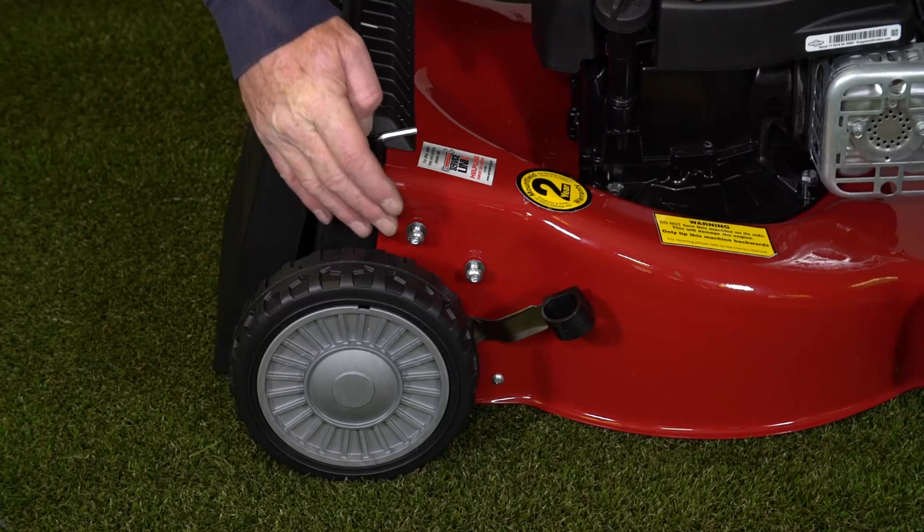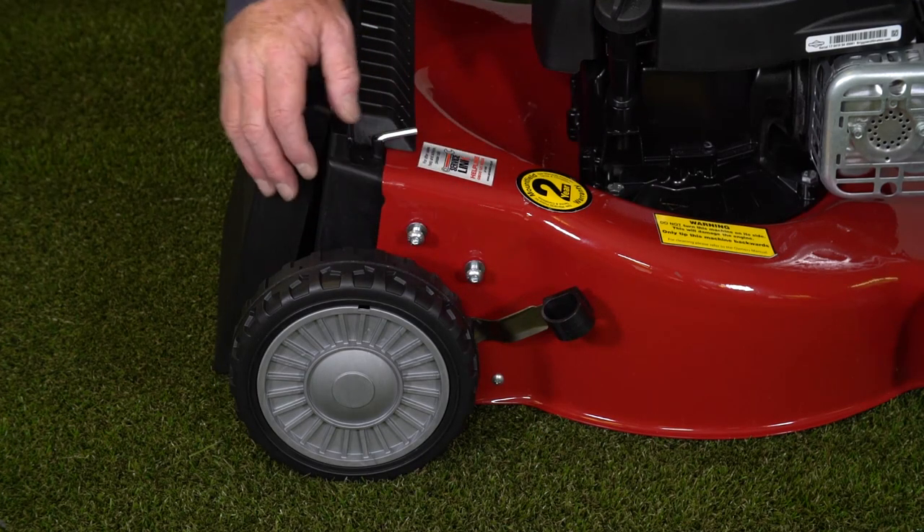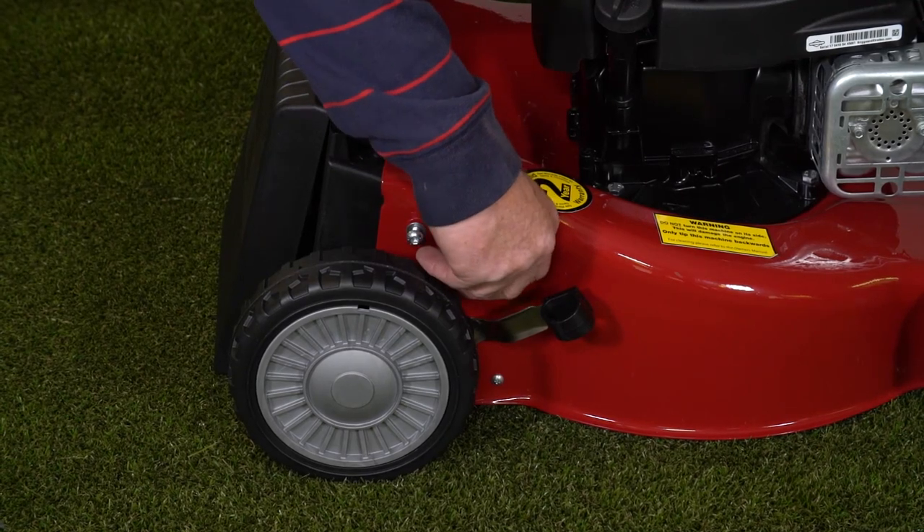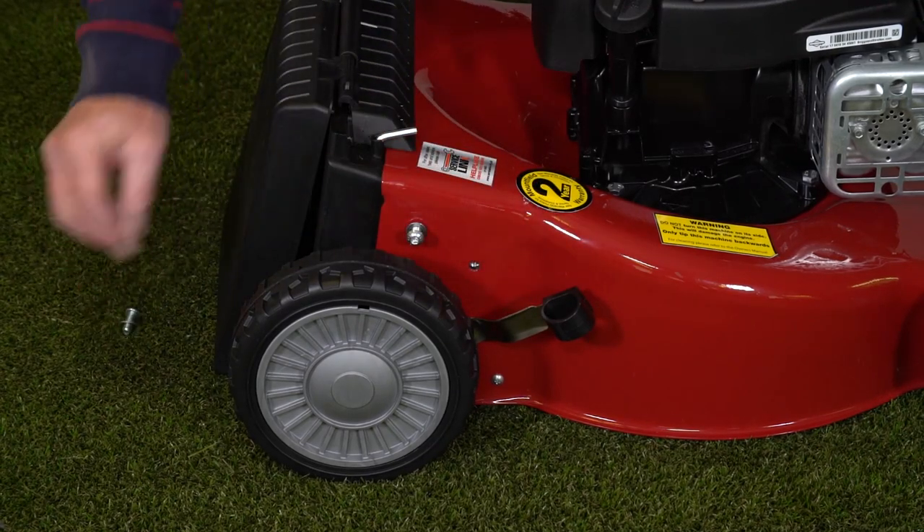The lower handle fits on these two mushroom head bolts here. So the first thing we need to do is to unscrew these two bolts.